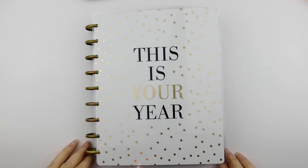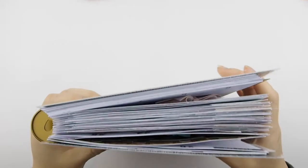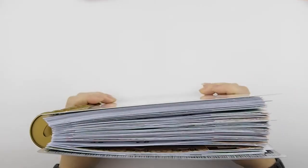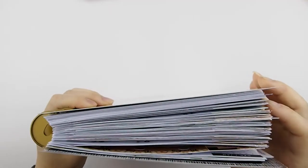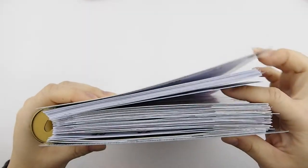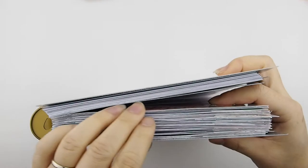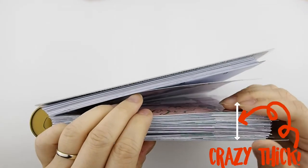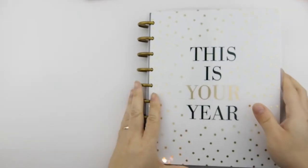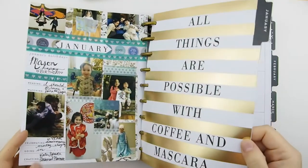Hi guys and welcome back to another video. This video is about a flip-through. I usually like to do a flip-through video before I relocate the first half of the year into another ring. Relocating means just transferring it out, because as you can tell it's super thick and making my planner crazy thick. The bottom half is from January till the end of June, and then the rest is the rest of the year, so I definitely need to take them out.